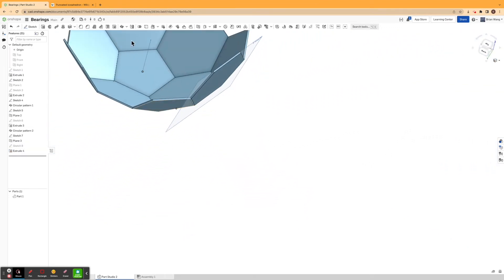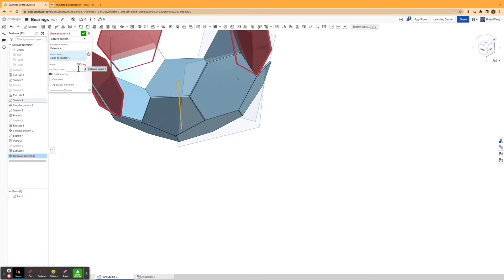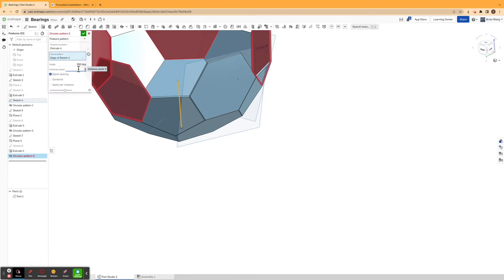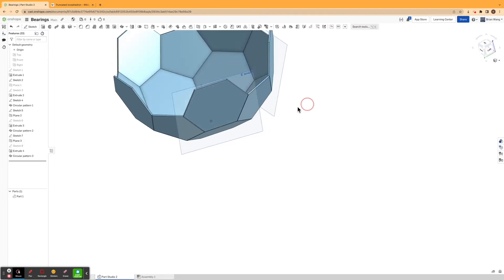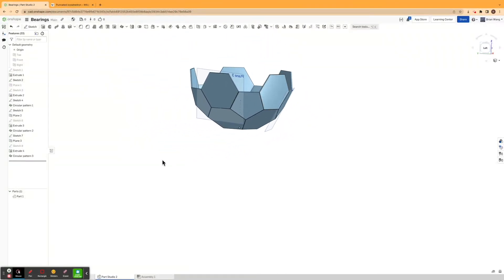Then again, using the circular pattern, making it a feature pattern of the extrusion — making it a circular pattern, not revolving — per instance. And there we go. I'm just going to keep doing this.